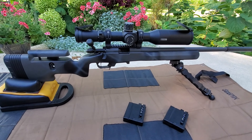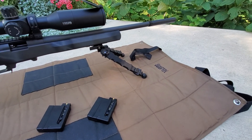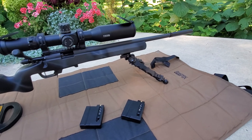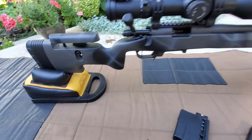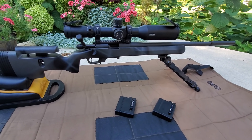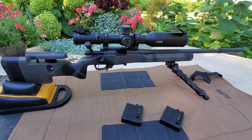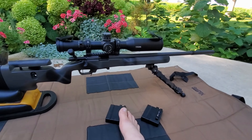Here's the V22 up close. I have an AccuTac LR10 bipod on there. I have a Protektor model rear bag — this is the Ridgeback version. It has an Ace barrel with a one-in-sixteen twist.